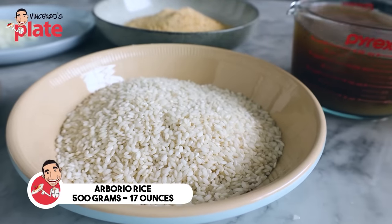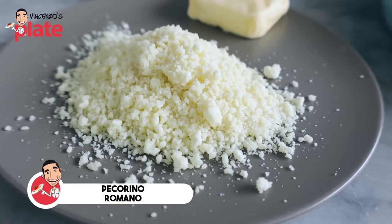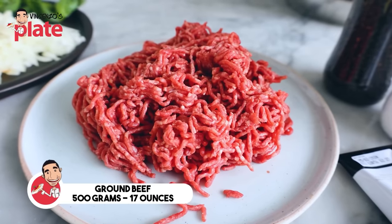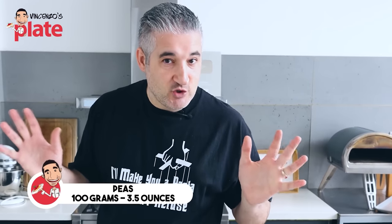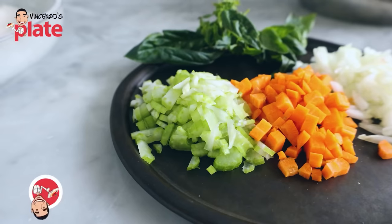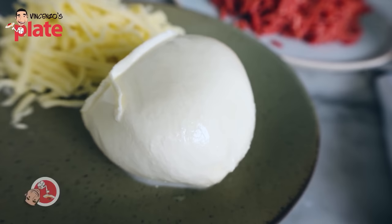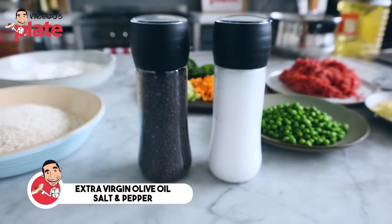500 grams of arborio rice, one quarter of chopped onion, a nice amount of pecorino or parmigiano reggiano, 120 grams of nice butter, and one liter of vegetable stock. For the filling, we are using 500 grams of top-quality beef mince — like ground beef — 100 grams of peas, one tube or can of tomato paste, about 120-130 grams, one chopped carrot, one chopped celery stick, half onion chopped into pieces, fresh basil. Then we're going to use beautiful fresh mozzarella — buffalo or fior di latte — and some dry mozzarella which we're going to shred. Then we need extra virgin olive oil, salt and pepper.